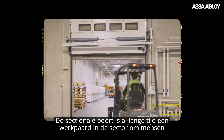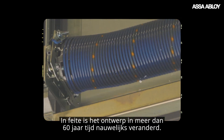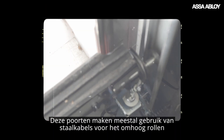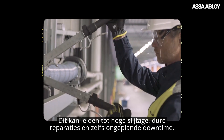The overhead sectional door has long been a workhorse of industry for keeping people and goods moving. In fact, its design has changed little in more than 60 years. These doors typically use steel wires for lifting and are balanced with springs, which can result in high wear and tear, costly repairs and even unplanned downtime.